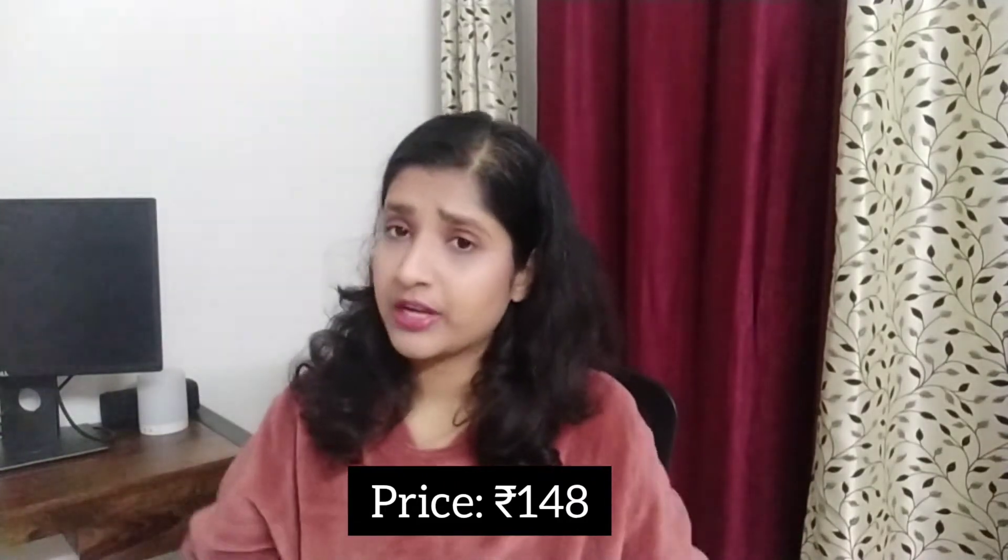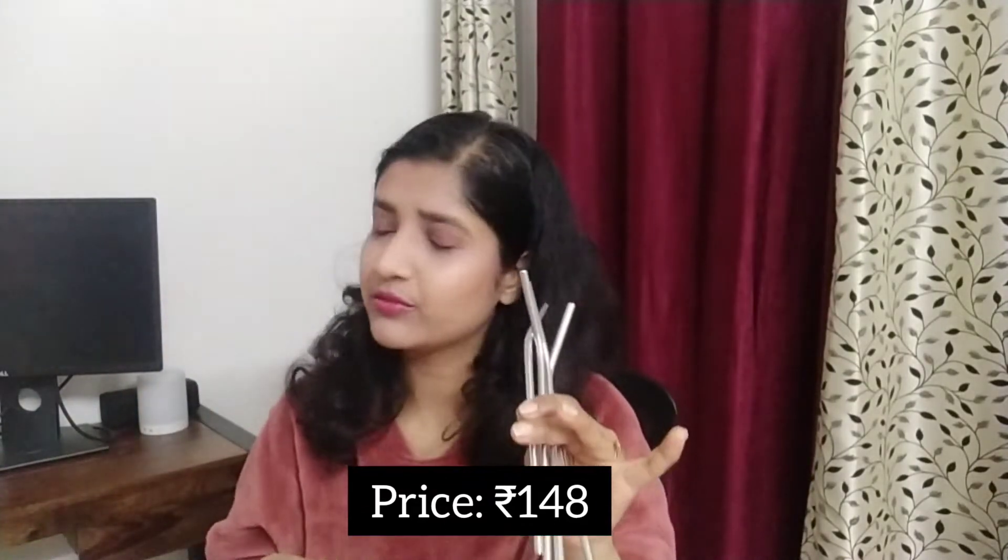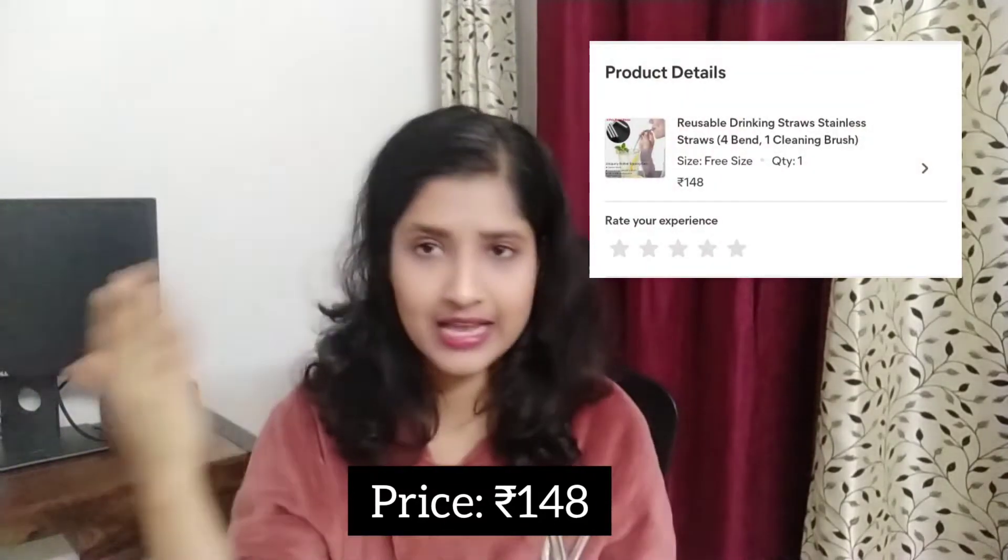Meesho is an online retail store where you can buy and sell products. These straws cost me around 150 rupees — I'll attach the actual price on screen. I would highly recommend you buy this if you like drinking through straws; it's a great option.